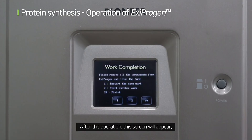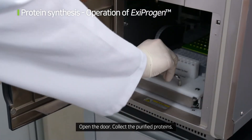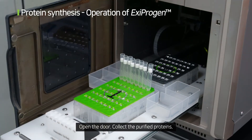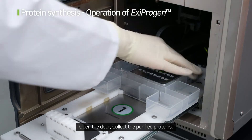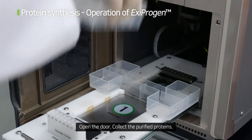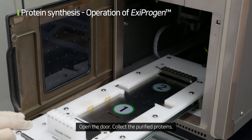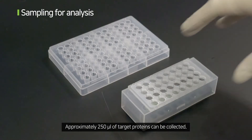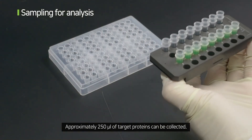After the operation, the completion screen will appear. Open the door and collect the purified proteins. Approximately 250 microlitres of target proteins can be collected.